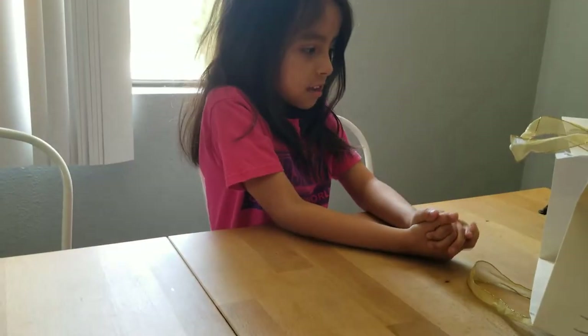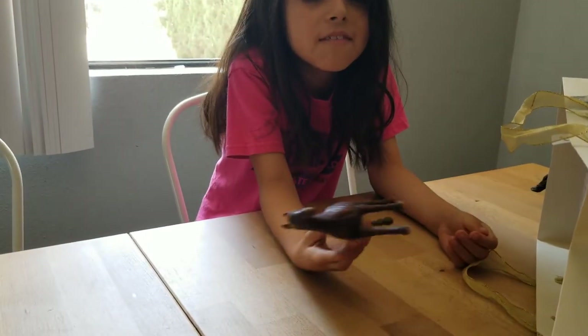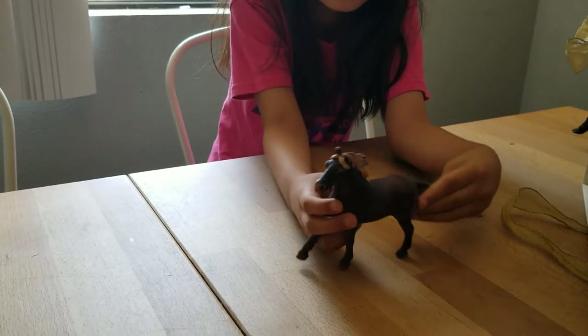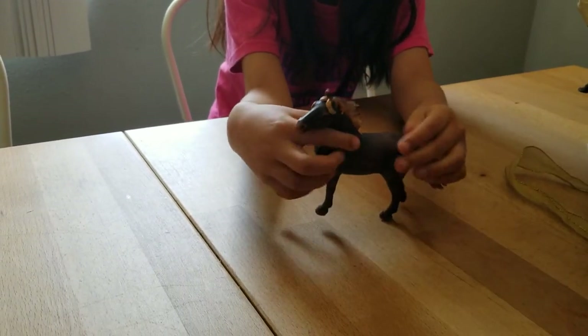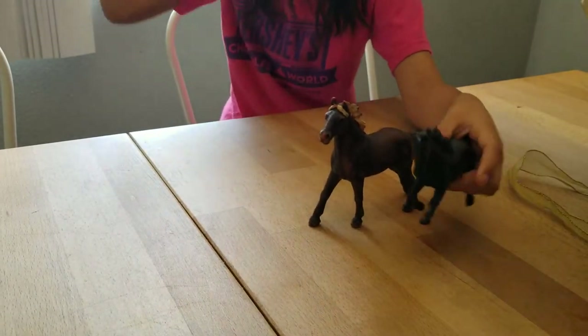So the next horse - I always thought this was a fire horse but it's actually normal colors. You can see it's probably running because like the wind thing with this one, the hair is all fluttered in the air.